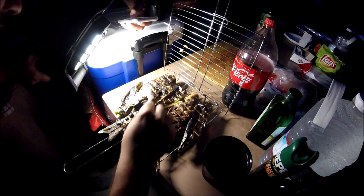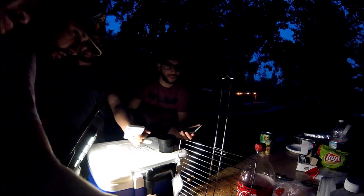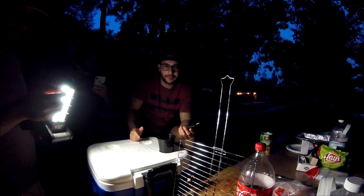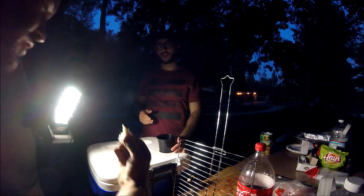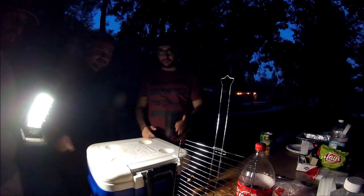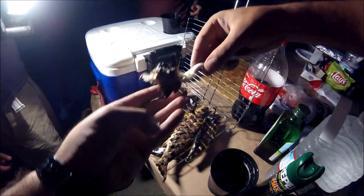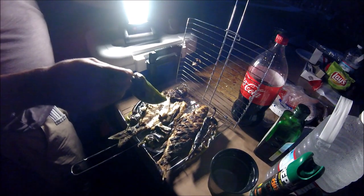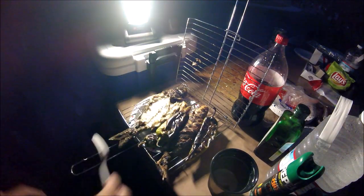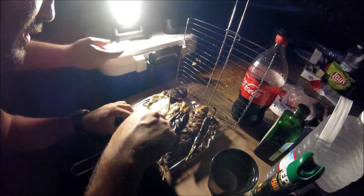All right guys, here we go — check this out! How is it? Very fresh, amazing! Try it — just pick it right off the bone there, just make sure there's no bones in there. I'm gonna try the skin guys, see how it is — oh my god! Guys look at this, it's cooked all the way through, and as you can see it's all white meat. Take the bone out — okay, here we go.